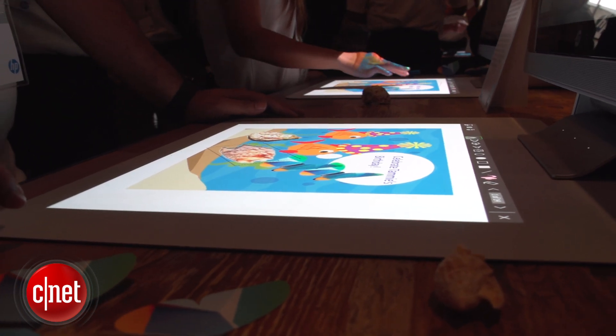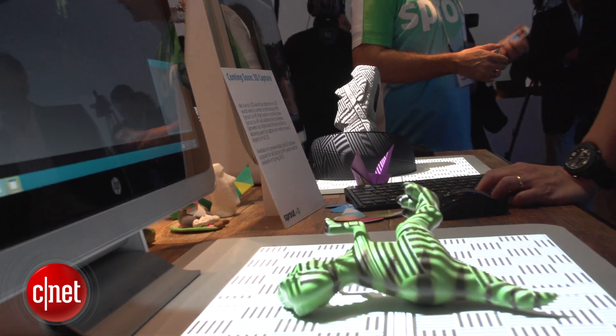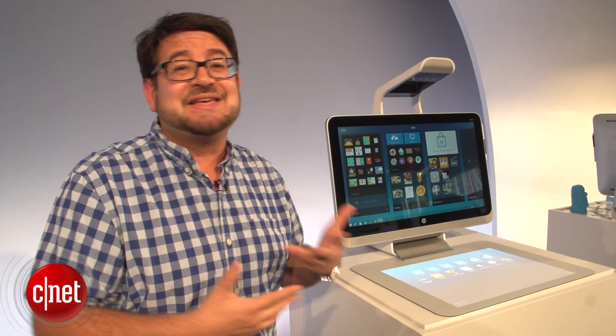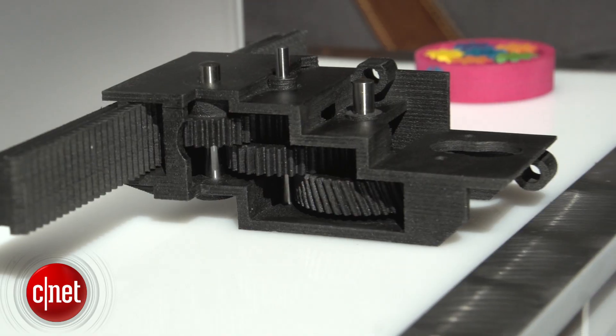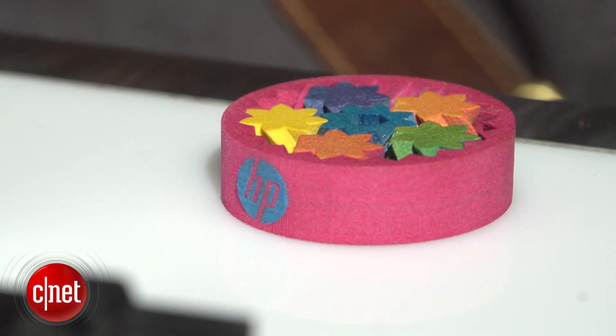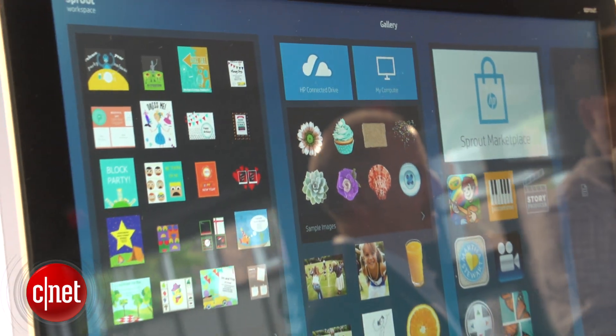Plus, you can take scans of 3D objects — you can put them down on that mat and scan them into applications that are supported by Sprout, or you can drop your assets into any Windows 8 application. There are collaborative elements too using HP's own technology and applications, plus the future ability to connect with things like Skype and collaborate with other users even on tablets wherever they may be.